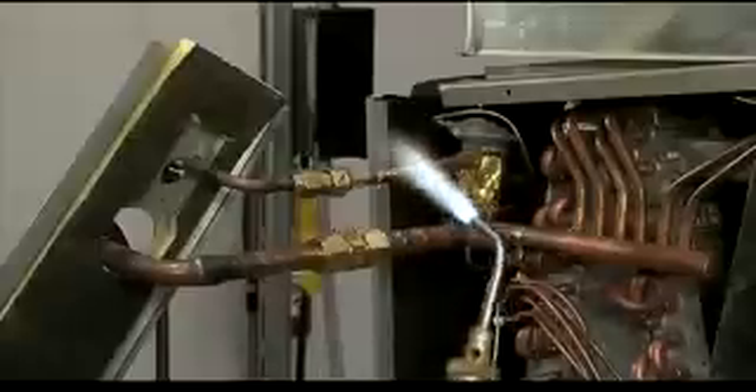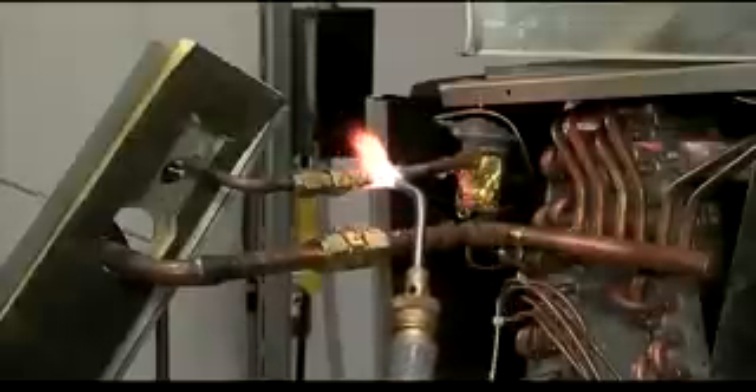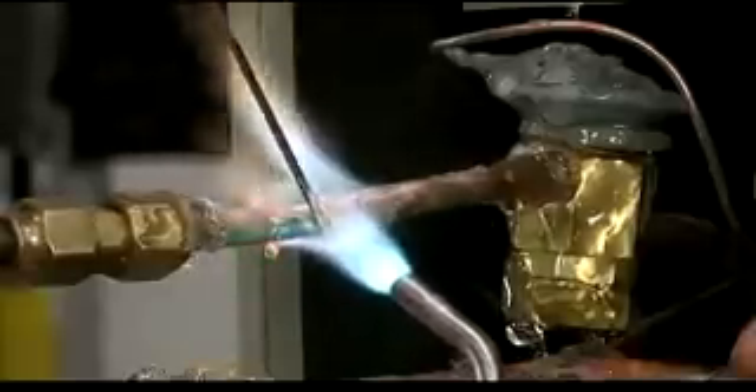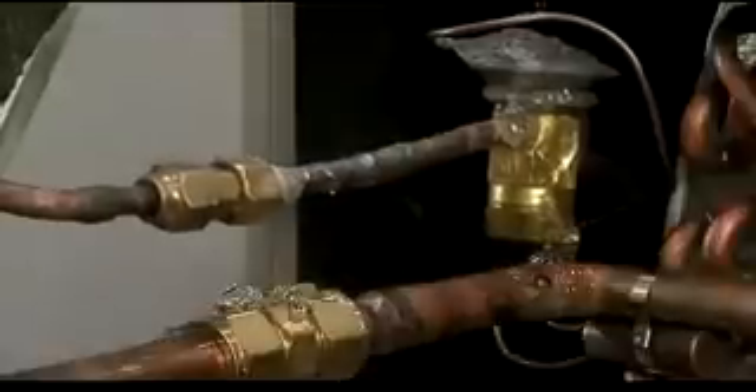As the flame comes in contact with areas covered in Cool Gel, the gel safely evaporates. It will protect the system and vital components from breaking down due to any excessive heat transfer. When you are finished brazing, you can easily wipe Cool Gel off the surfaces. It is safe to leave the gel on the unit and surfaces in places you cannot reach.